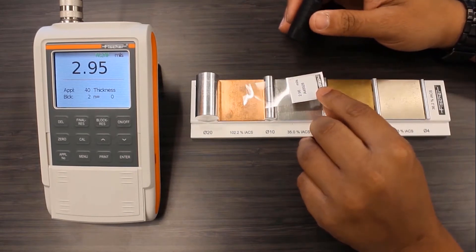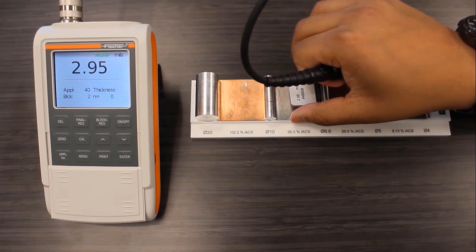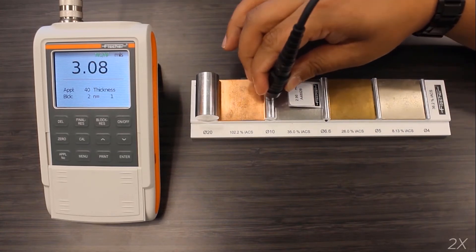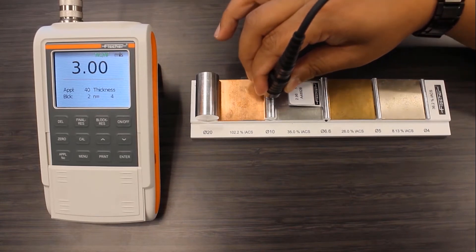Now here's the impressive part. I'll place the foil on the 10 millimeter diameter rod and measure it. The little V-groove on the probe helps center it on the rod. Remarkably, the FMP40 comes within 2% of the stated value.